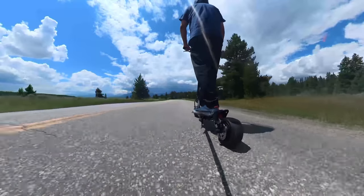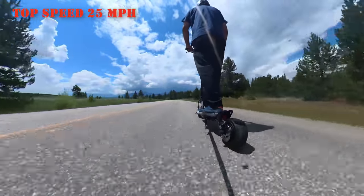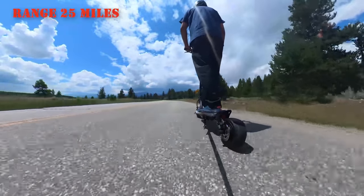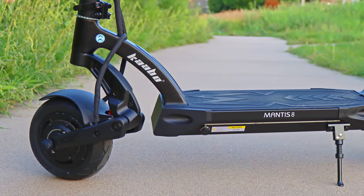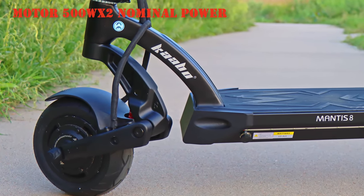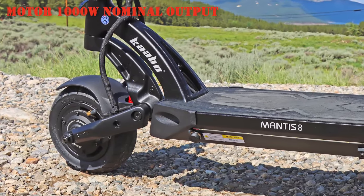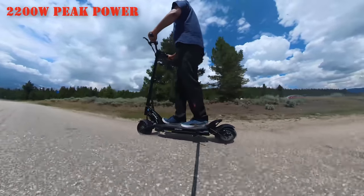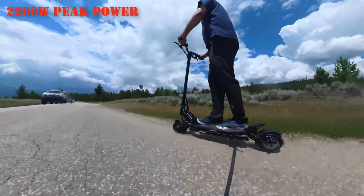As for the specs, let's get the biggies out of the way. The Caboo Mantis 8 can go 25 mph and has a range of 25 miles. It has a dual motor system with each motor having a nominal 500W power, giving a total of 1000W output. The peak power can easily surpass 2000W and the company claims the max power output is 2200W.